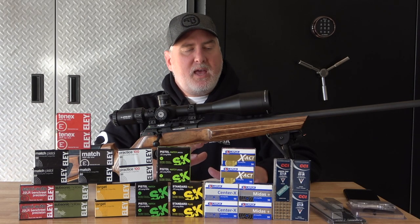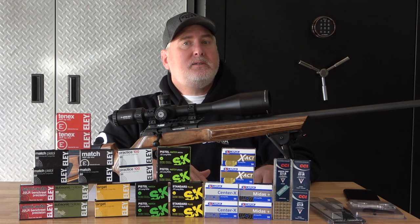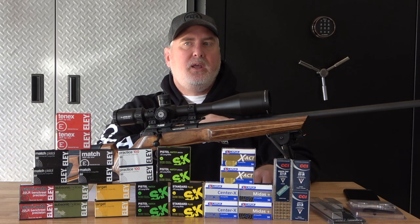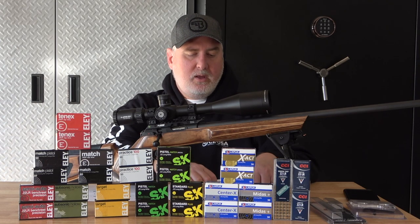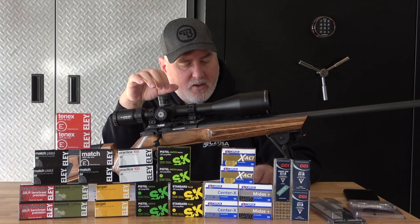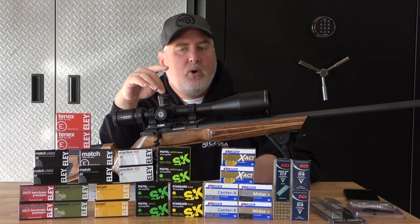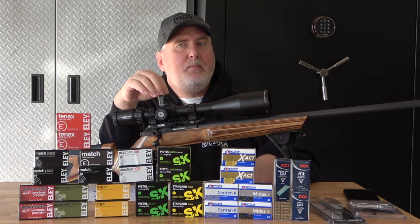I'm going to clear the bench of the ammo, and then we'll go through each ammo one at a time and talk about the groups. I was impressed — this rifle shoots very, very well. I recently did ammo testing for the Tikka T1X, which I'll link in the description. The smallest group I had with the Tikka was 0.39 inches. But in this rifle, five of the ammos I shot were all under 0.39. So this is a better shooter than the Tikka.